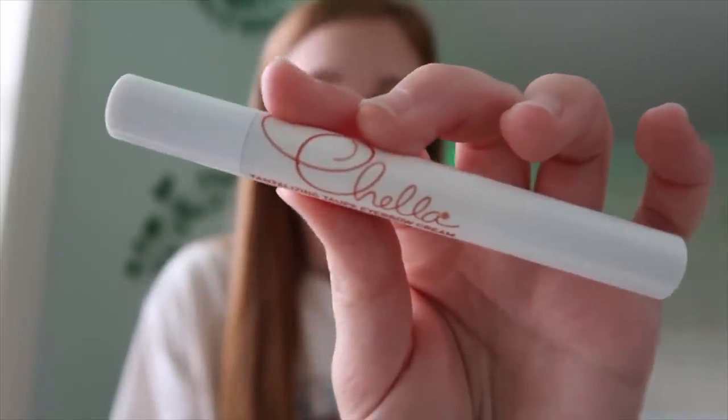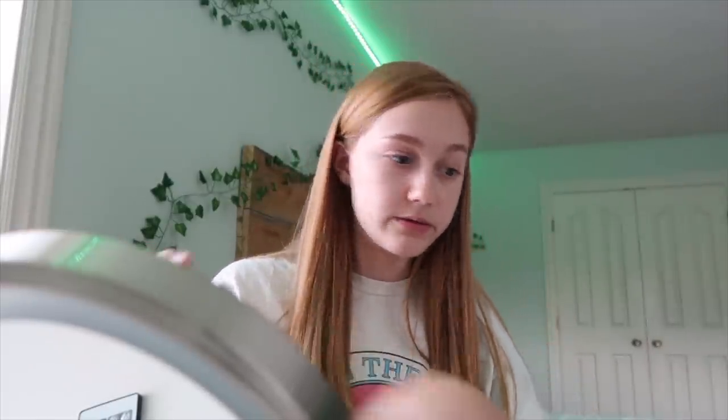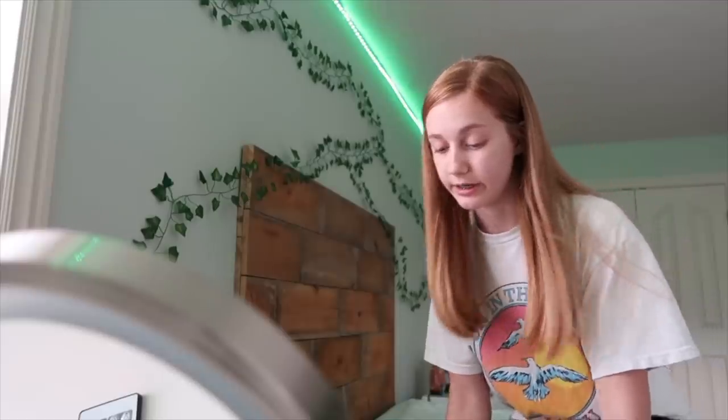I'm going to be doing eyebrows since I already primed and stuff, because I'm just focusing on the stuff I got in my BoxyCharm. The first thing I'm going to use is this Cella Tantalizing Taupe eyebrow cream. On one side it's a brush and the other side is a cream. It's really unique because you don't really see this type of product everywhere. I'm curious to see how it works and if it's my shade. One thing it doesn't have is a spoolie, which kind of stinks, so I'm gonna go get one.